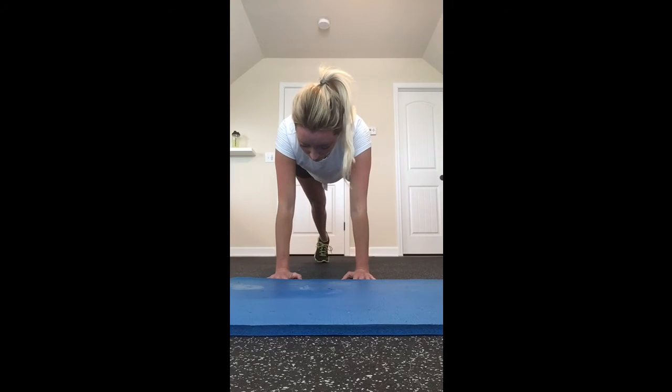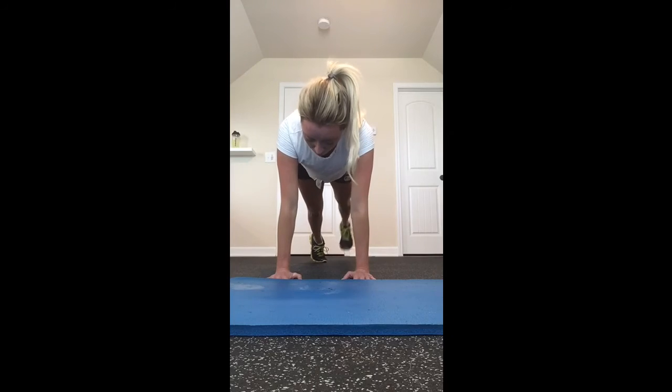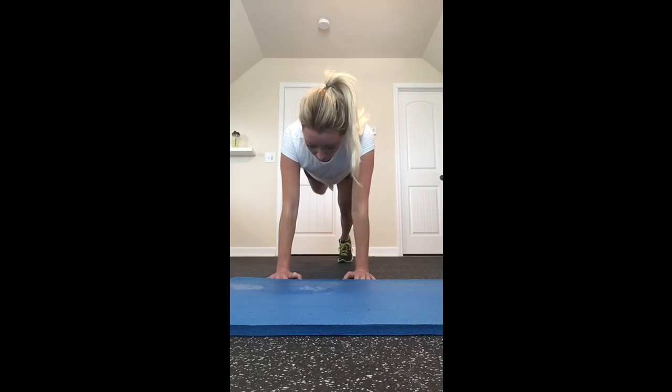Nice. 10 seconds. Keep working. Feel good? I'm getting a little tired. Back to motion.